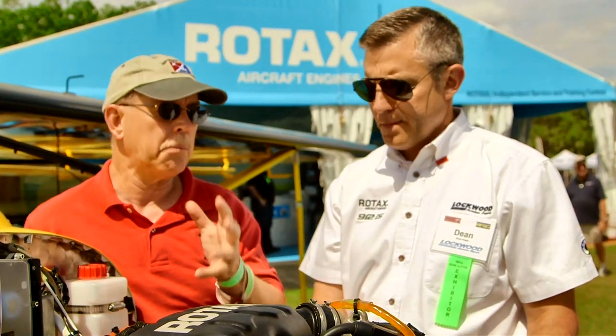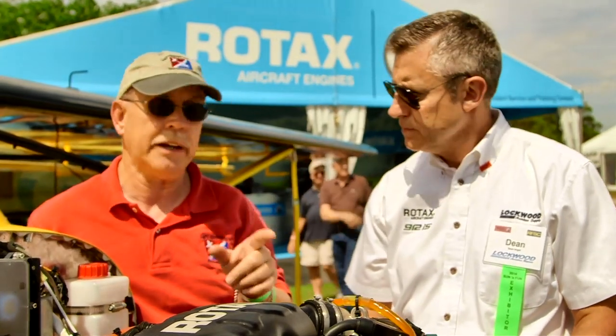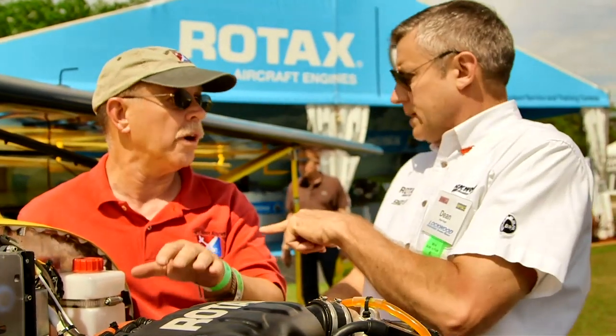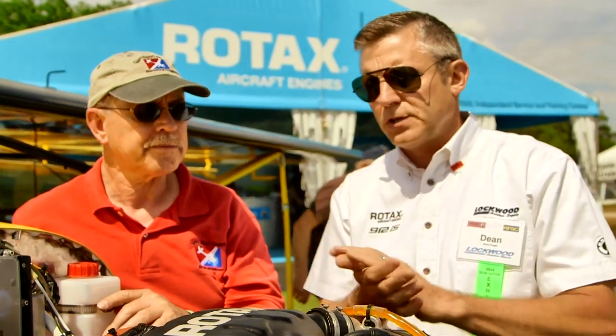We're going to talk to John McBean of Kitfox, who makes this lovely airplane, because he flew it down here from a long way away and has real experience with it. He brought the airplane down to Lockwood last week, and we did the modification here. He then proceeded immediately to do a cross-country to Key West and back, so he's got some good experience and is looking forward to the flight home.